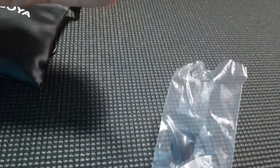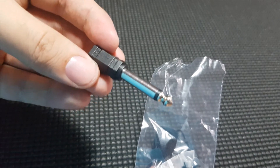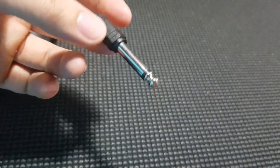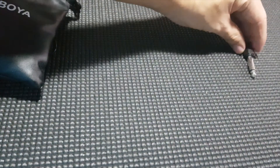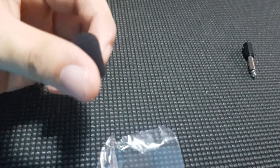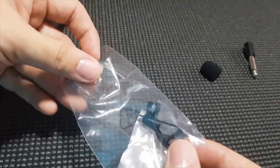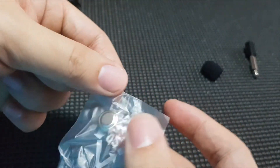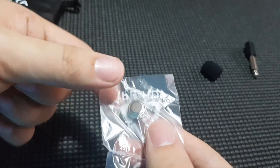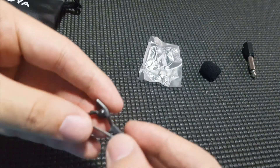It comes with a 3.5 to 6.3 millimeter adapter which you can use for your DSLRs. It has a foam windscreen which you attach to the microphone itself. And a battery — a LR44 battery — which is not common actually. And the clip.